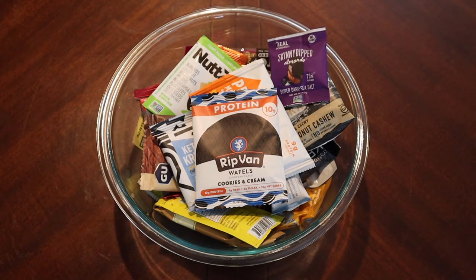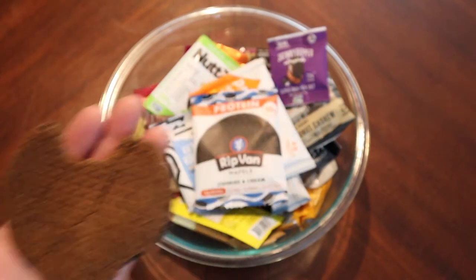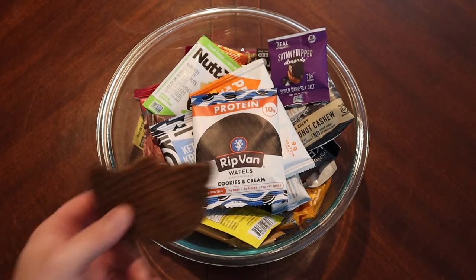That is a crispy waffle — way crispier than the one I had prior and way crispier than the one I tried off camera. That is interesting. I think this waffle is overcooked in the factory, because neither of the prior two waffles were that crunchy.